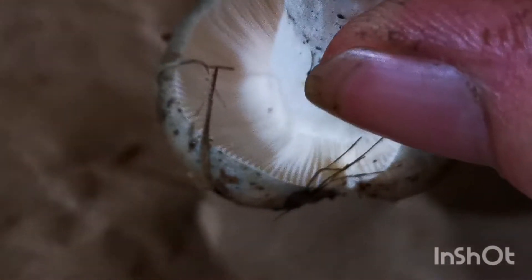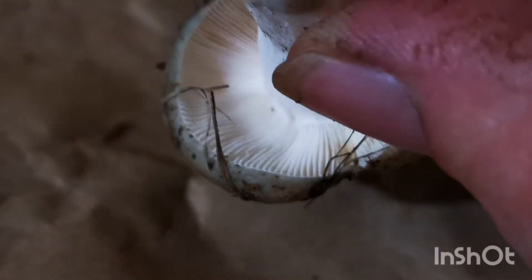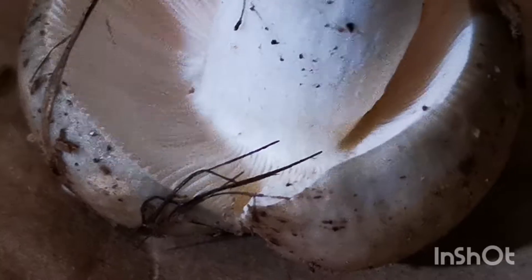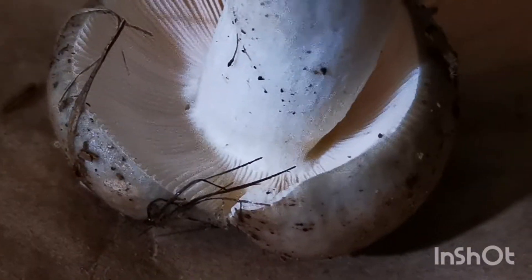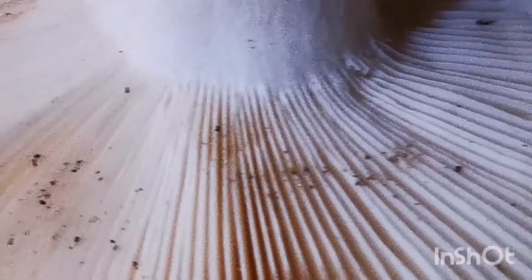There's the young one. Kind of hard to see the gill attachment — there we go, a little bit better. And then the gill attachment on that.